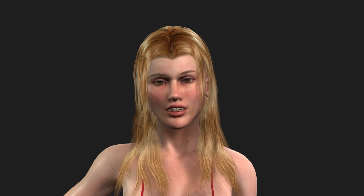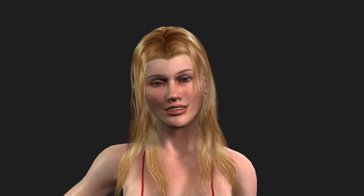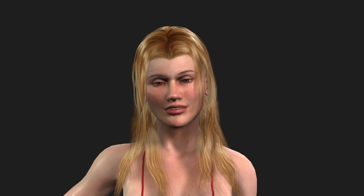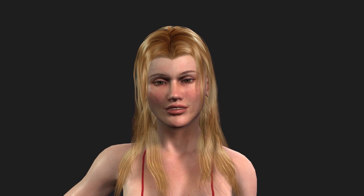So I hope this has given you some of the information you need to know before buying iClone. You've gotten a pretty good demonstration of how the facial animation and motion capture setup works just by watching this. I'll be trying to do some additional demos of features in the next couple of days, so keep an eye out for them. In the meantime, see you around.